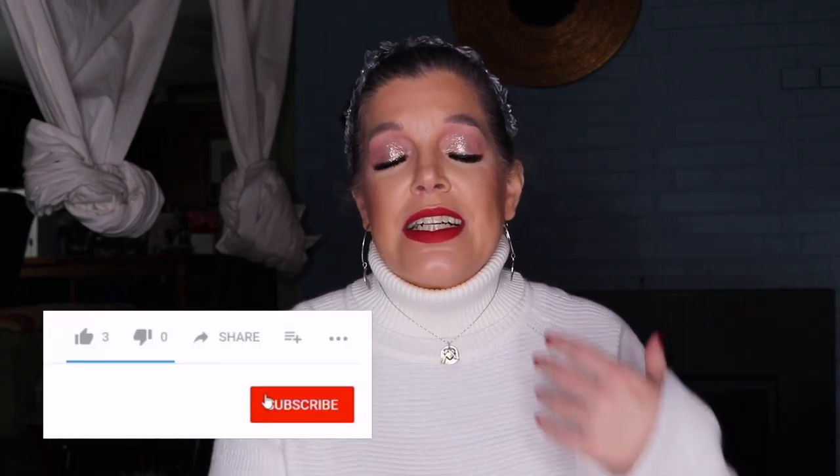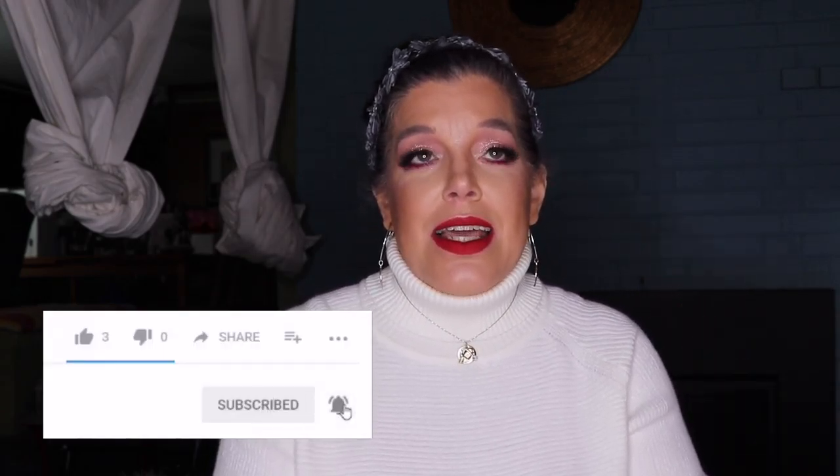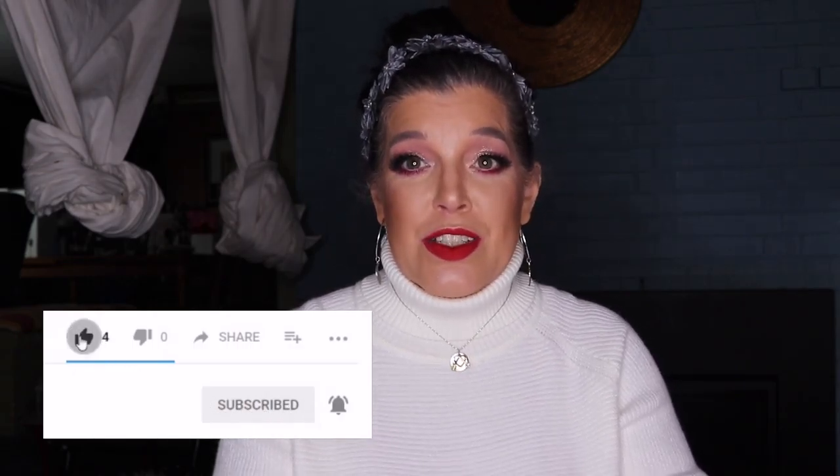I got to tie the tutorial for a smoky eye into narcolepsy awareness. And as you guys know from some of my previous videos, I do like to use my videos and my makeup looks as a way to spread awareness for different diseases, conditions, and disorders.